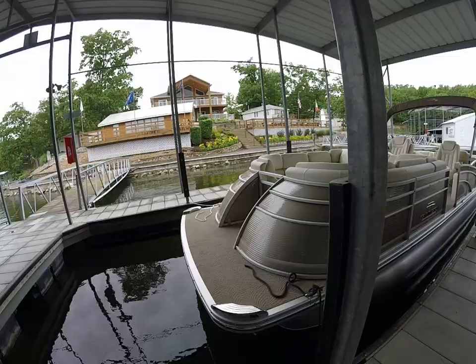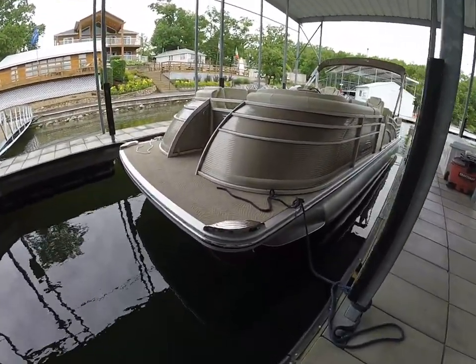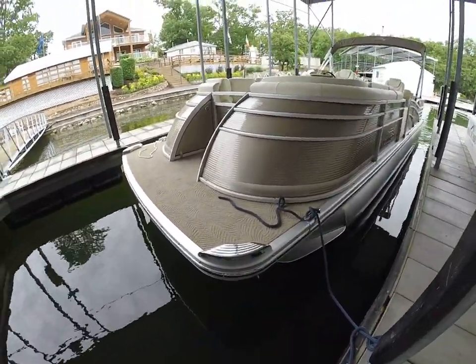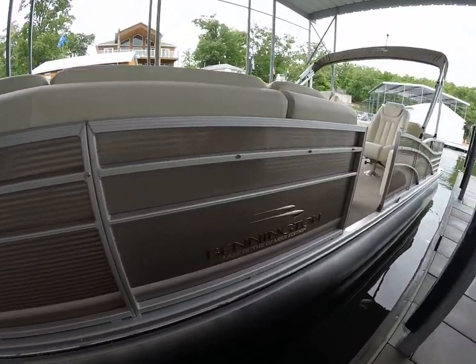It's a very nice boat and it's got all the features that we typically equip on our boats down here at Lake of the Ozarks. As you can see we've got our stainless steel rub rail. Down here at the bottom we've got our stainless steel docking lights. We've also got the Lake of the Ozarks edition rough water package aboard the boat as well.